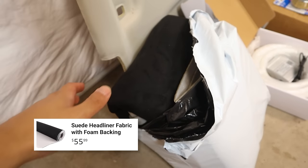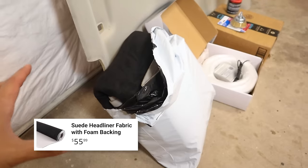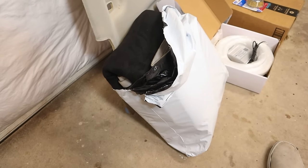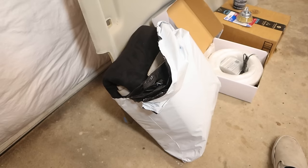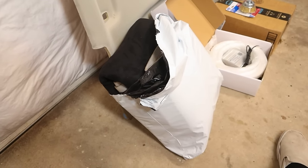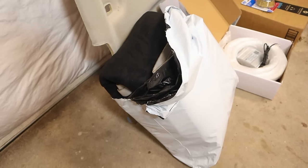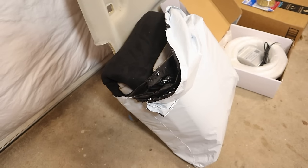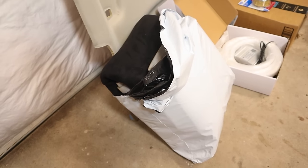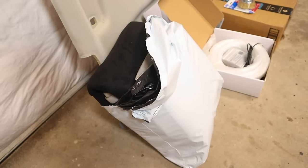First up, we have the black suede. I'm leaving it in the packaging because I don't want to get it dirty just yet. Usually when you order suede online it comes in a roll to avoid wrinkles, but this is just cheap Amazon suede so it doesn't. I'll show you how to get those wrinkles out in a second. The reason I'm going cheap on the suede is because good quality suede can get expensive quickly, and if you mess up you basically have to eat the price tag. This was only about $50, so if I mess up it's no biggie.